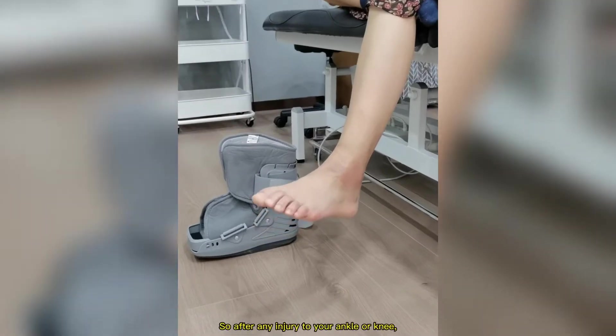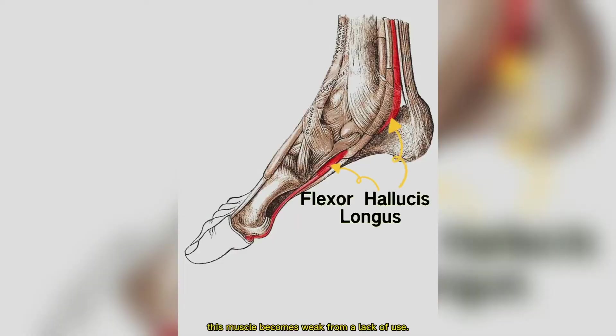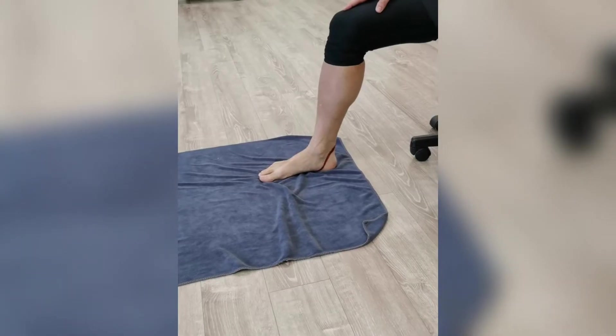So after any injury to your ankle or knee, this muscle becomes weak from a lack of use. Let's strengthen it.